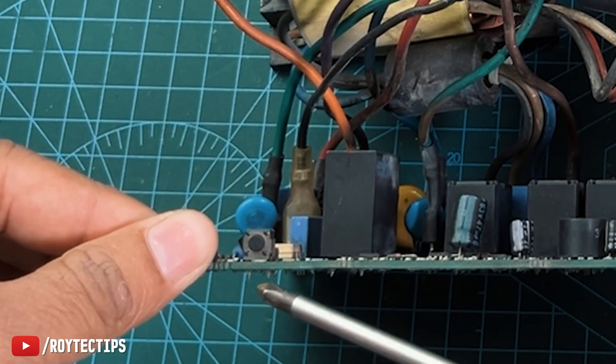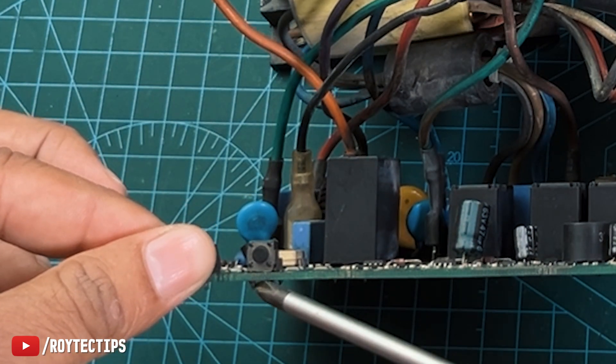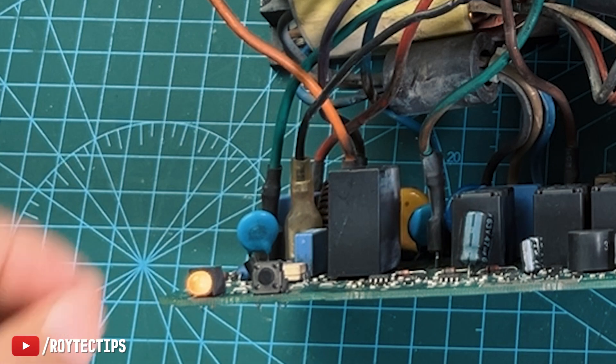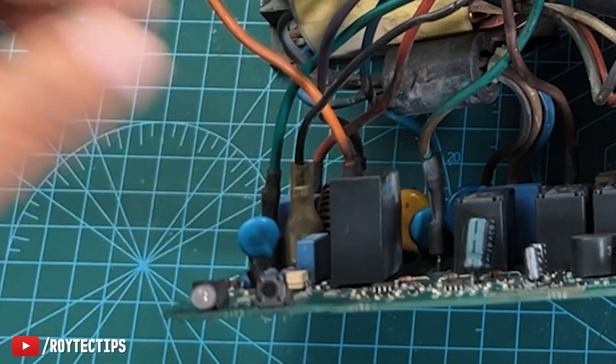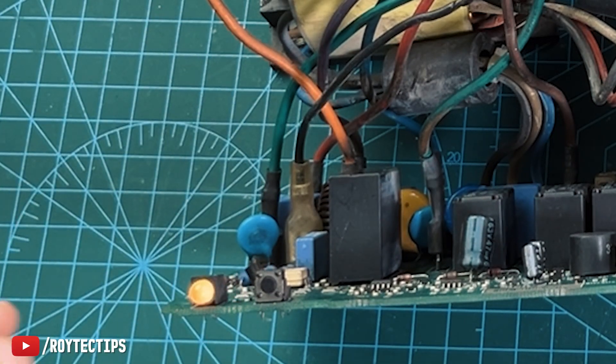If I short both of these terminals, as you can see, the UPS turns on — but now I cannot turn it off. So we need to replace this switch. That will probably fix the UPS.